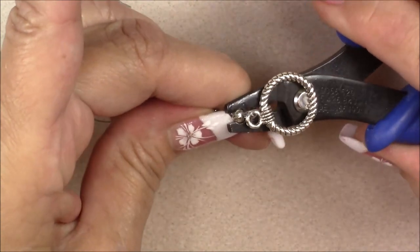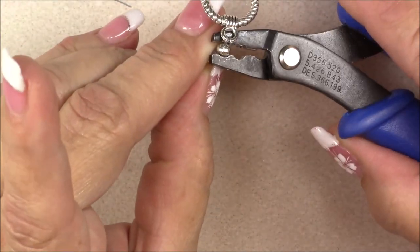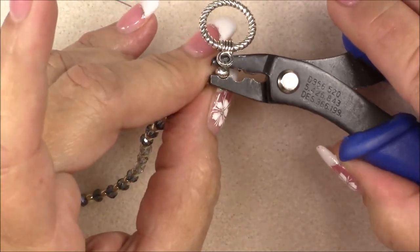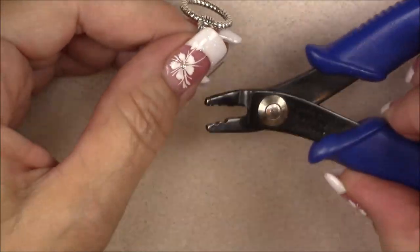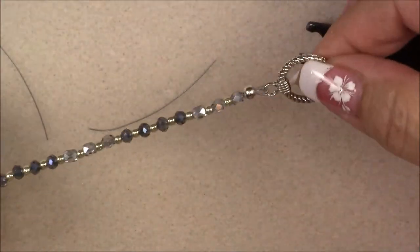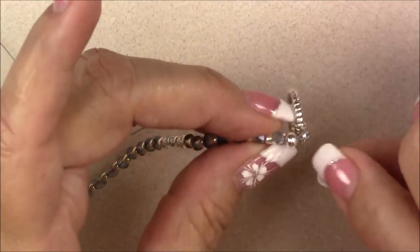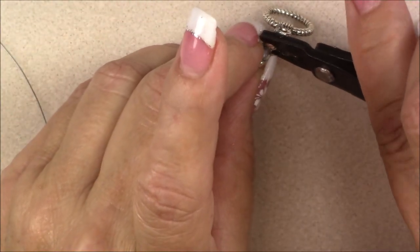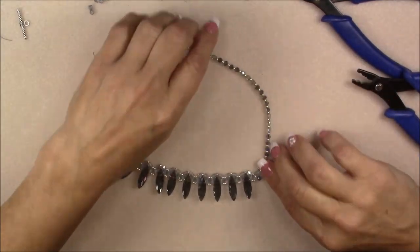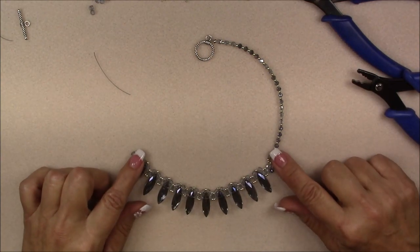Once the crimp cover is closed, back off and see what it looks like — the necklace is going to hang just like this. Now do the exact same thing on the other side: cut another piece of wire, slide it through the 8-0 seed bead, string it to match, then put the other end of the clasp on.